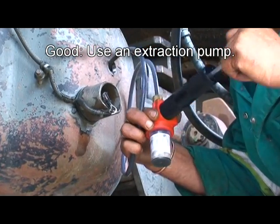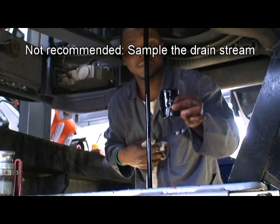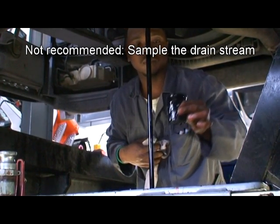Finally, if neither a valve nor a pump can be used, then putting a sample bottle into a drain stream can also be used, but this is the method most guaranteed to get external contamination into the oil.